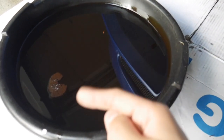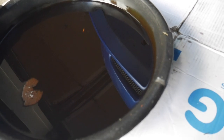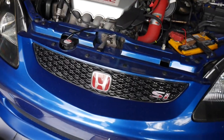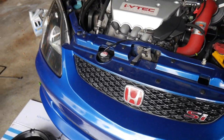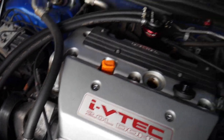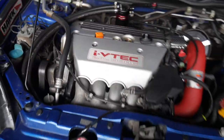A lot of people inspect the oil for any metal shavings or anything like that. My engine is pretty healthy. Once you hand-tighten the oil filter and tighten down the drain bolt with your new crush washer, we can start adding in the new oil.